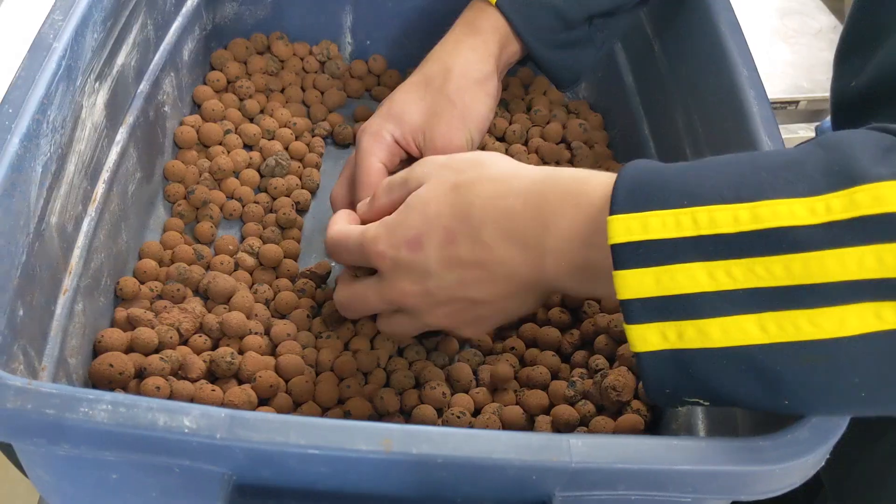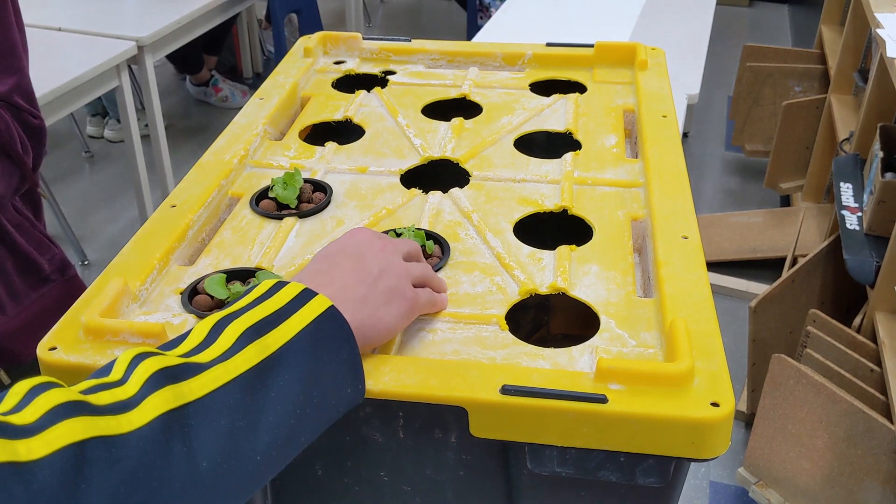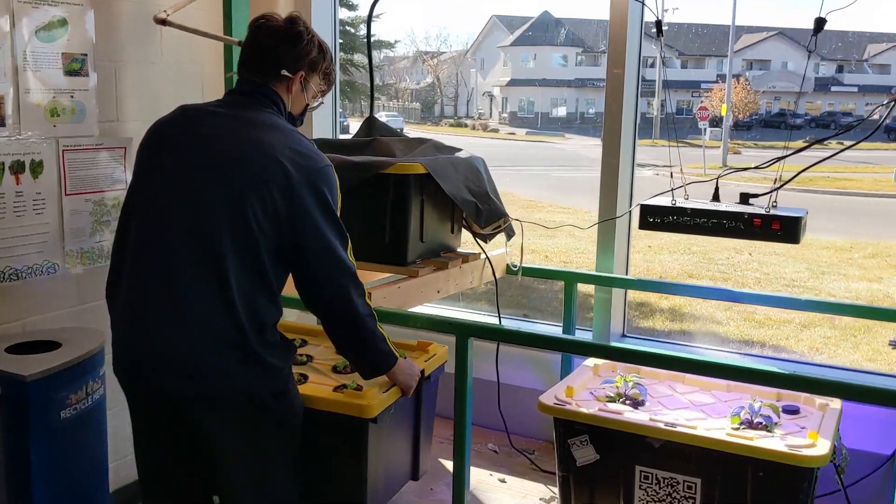Students cut the holes in the lid of the tote, placed seedlings into the net pots, and then filled the net pots with hydroton. We took this system out into the hall, rigged up a grow light, and then filled the tote with a nutrient solution.